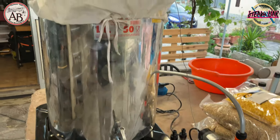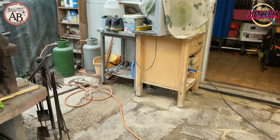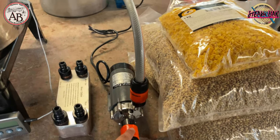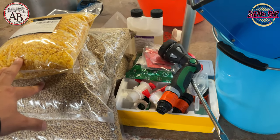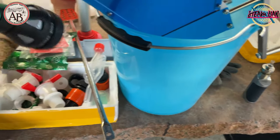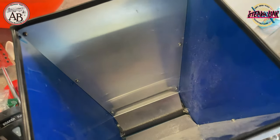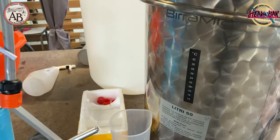This is the equipment. We will start from the lid — we will produce 50 liters of beer. Then we have a refrigerator, a pump for the circulation, our grains and materials: lupolo (hops), lievito (yeast), the sanitizer, the densimeter, the pala for the grains, the macinino (mill) that you see here, the secchio (bucket), and the fermenter.